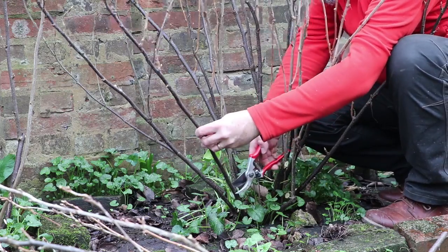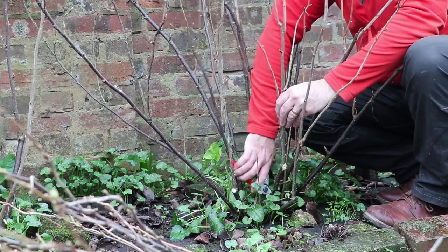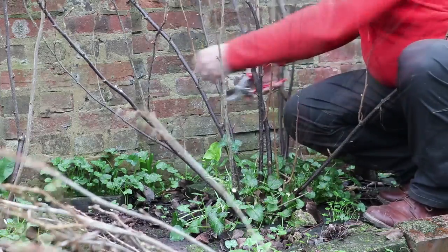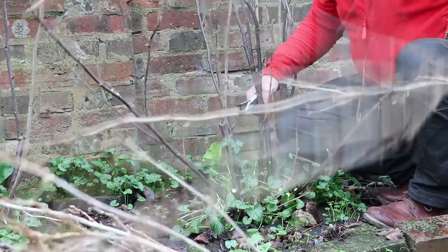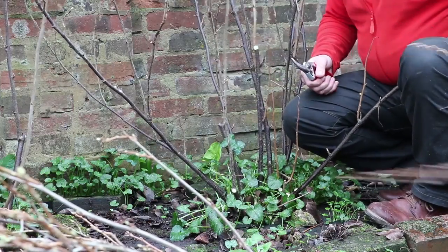The first thing was cutting back blackcurrants, opening up the centre of the blackcurrant bush exactly the same as you would do with the rose — taking out some of the older shoots and leaving the younger shoots around the edge. Those are the ones that will flower and carry the fruit for later this year.